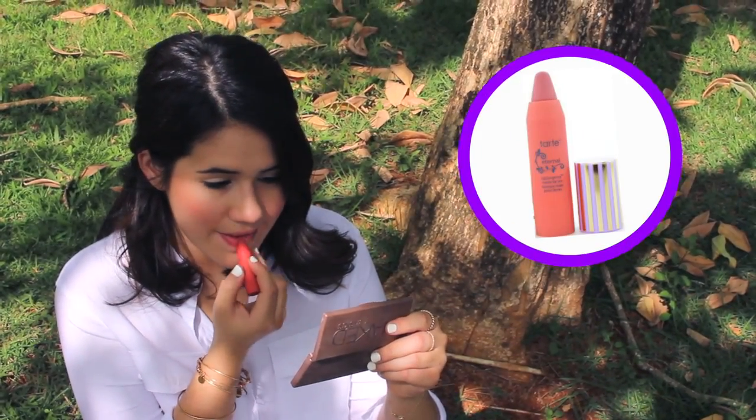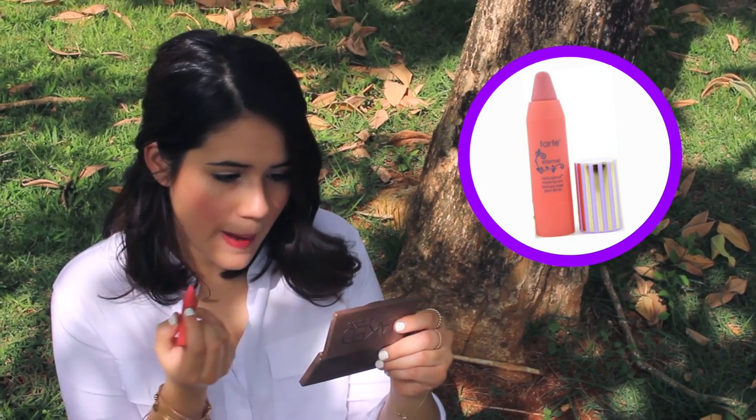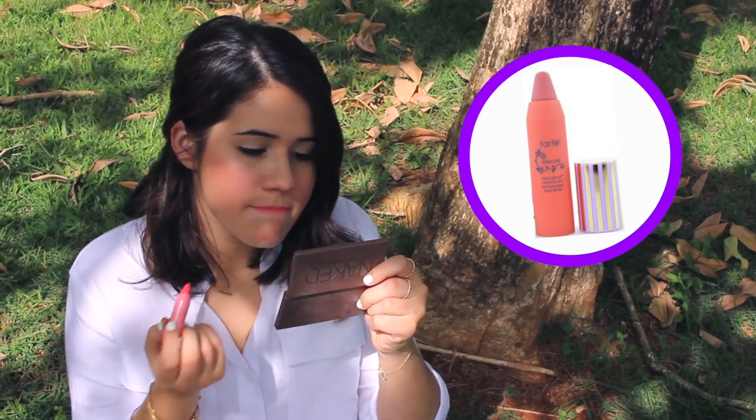For my lips, I wanted them to match the corally cheeks I had going on, so I used a Tarte Lip Surgeon's Pencil in the color Eternal.